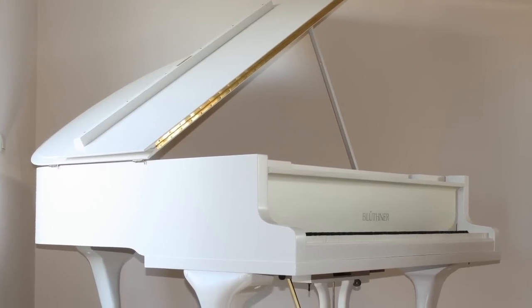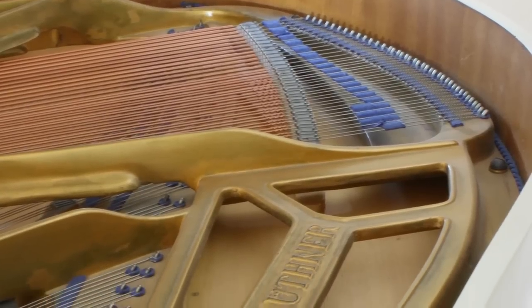And finally, the 1929 German Baby Grand — the Bluthner Baby Grand built in 1929.